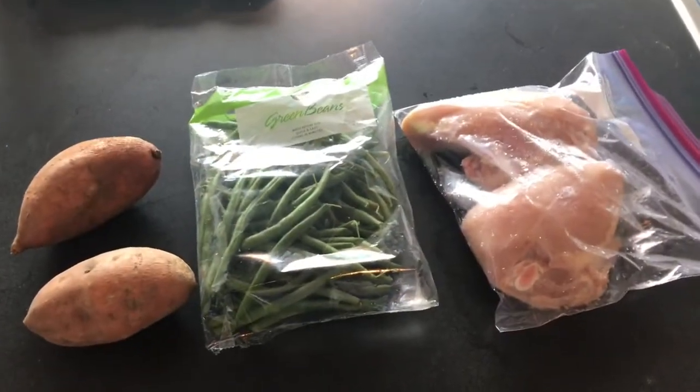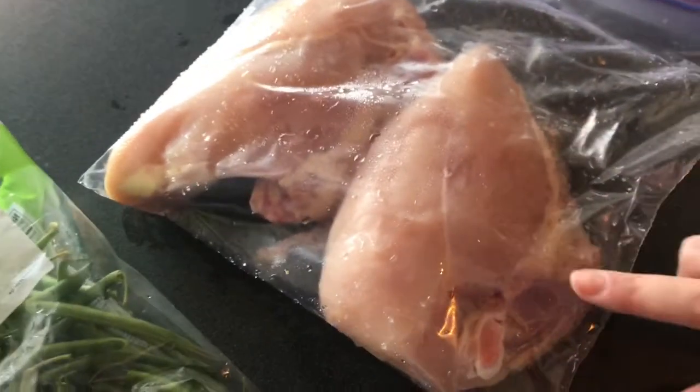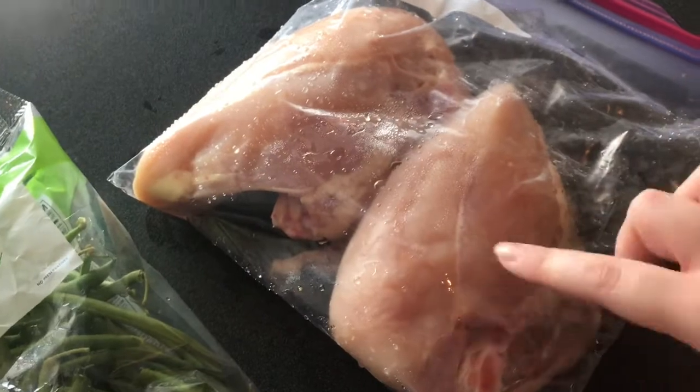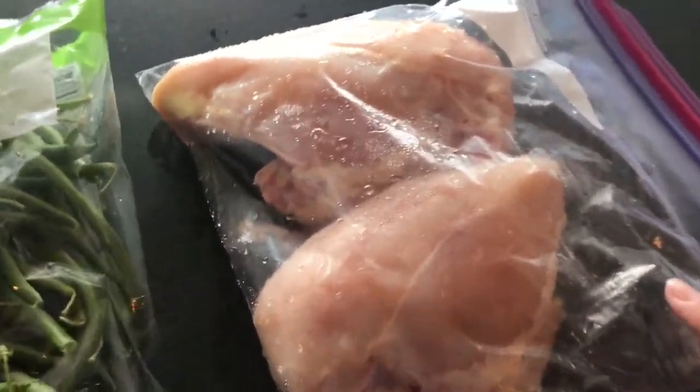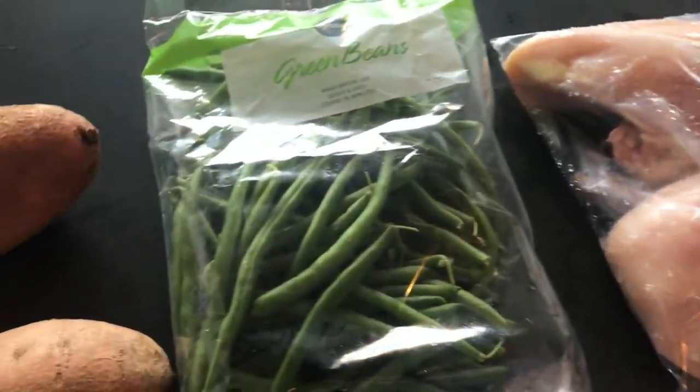Hey guys, I'm about to start dinner. It is just after 5, and I've got some chicken breasts here — the big bone-in chicken breasts. I got two of them and I've been letting them thaw out. They're pretty much done thawing now, so I'm just gonna cook those in the oven, season them up and cook them. Pretty simply.